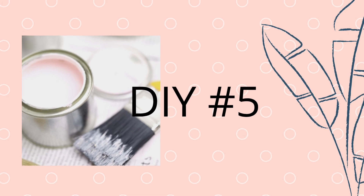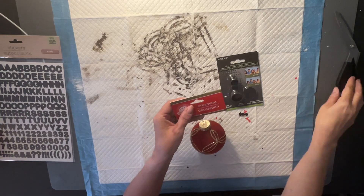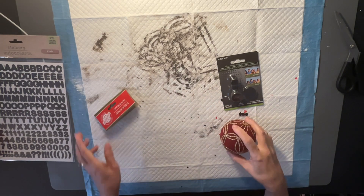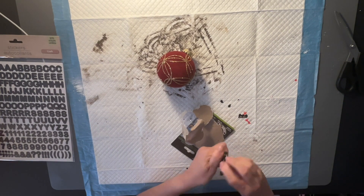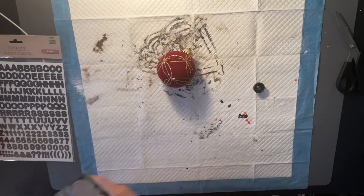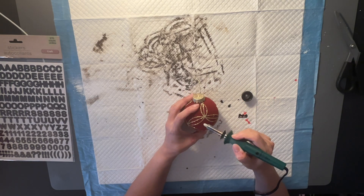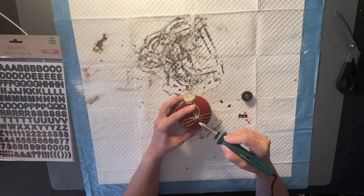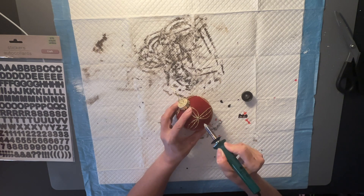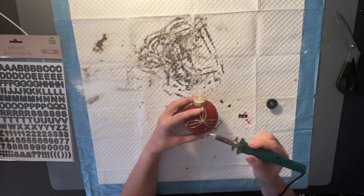Now on to DIY number five — so quick and easy, don't blink or you'll miss it! I got a Dollar Tree ornament and a little clip that looks almost like a camera with a lens. I screwed the clip off since I just need the lens. The ornament is plastic, but you could use styrofoam. I used my wood burning tool to melt a circle to the exact size of that lens, just kept melting until I got it perfect.